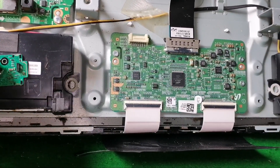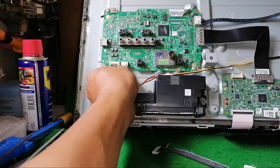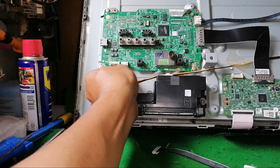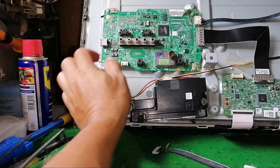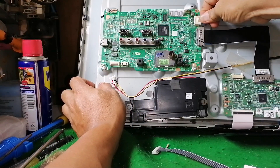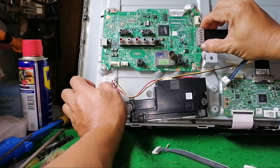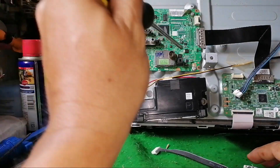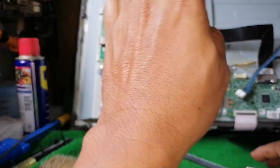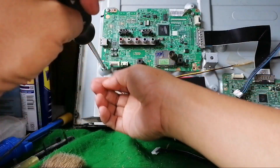What we're going to do is remove the main board, because when I tried to check the power supply board with the main board disconnected, the backlight is okay and the power output is stable. So we're going to replace the main board.